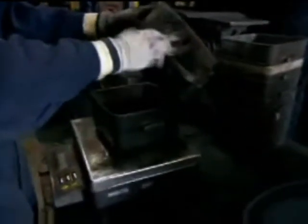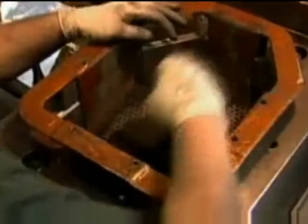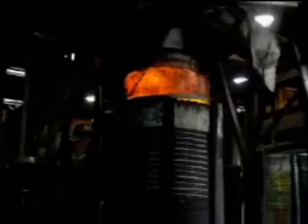Where we are now is in the hot pressing area. Transforming our starting powder into armor begins by pouring it into forms and then compressing the material. The armor molds are then put into a hot press and heated up to 4,000 degrees Fahrenheit.